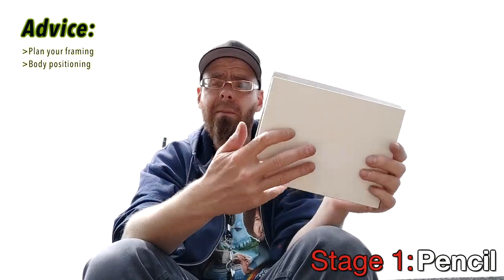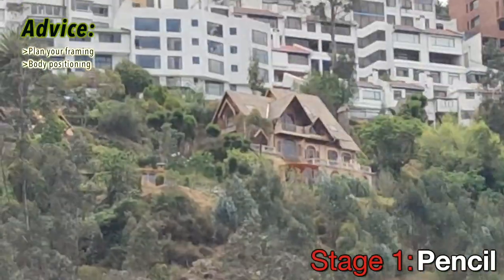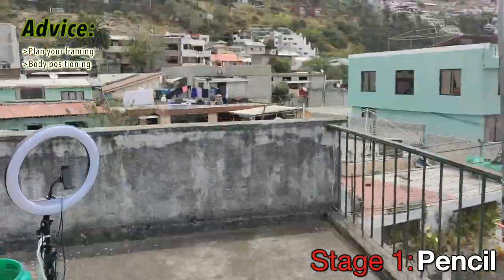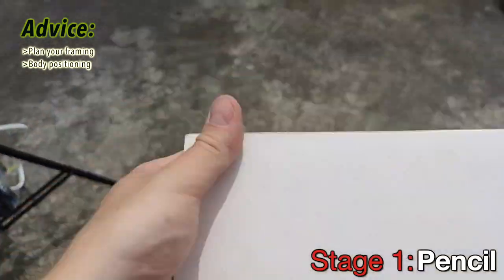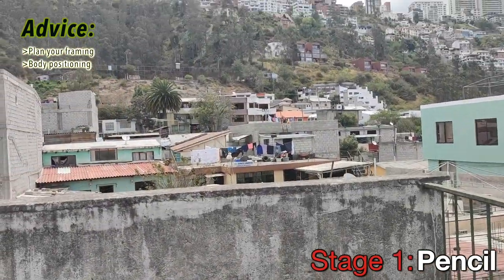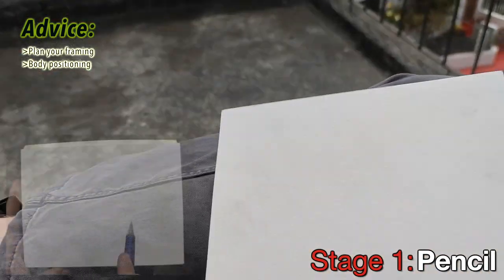My subject is going to be this brown house with the three triangular points right there on top, right below the white houses. I want to give you an idea of my position — this is my roof and this is the chair I'm going to use. I'm seated here directly in front of my subject. I usually sit with my leg folded, my page right here, and my subject is directly above. I'm comfortable and I know I can draw in this position well. You can use a table if you'd like also.